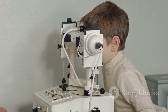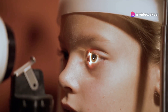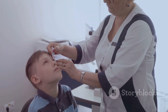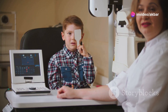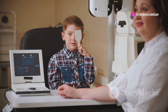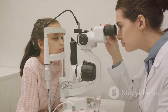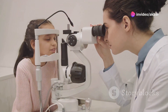Cycloplegic refraction is especially important for children. Kids' eyes are still developing and their focusing muscles are super strong, meaning they're more likely to overwork those muscles and hide any potential vision problems. Early detection of vision problems is crucial for children because it allows for timely intervention and treatment. By using cycloplegic refraction, eye doctors can identify and address any refractive errors early on, giving kids the best chance at developing healthy vision for life.